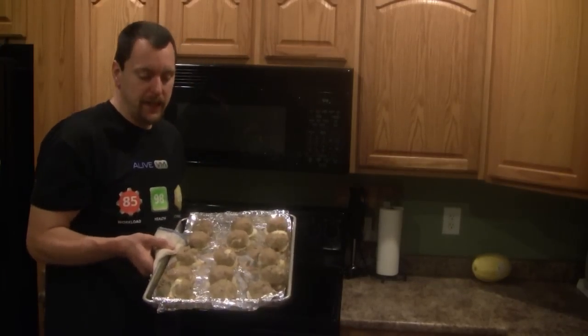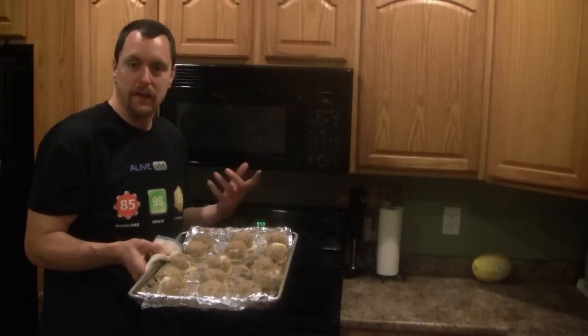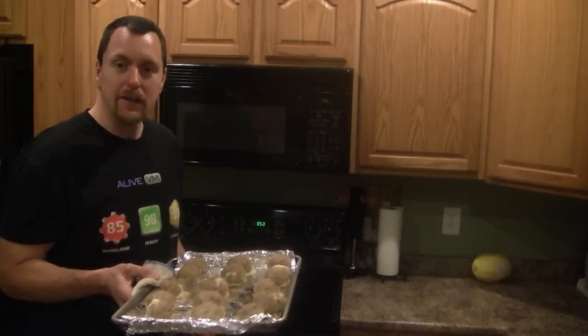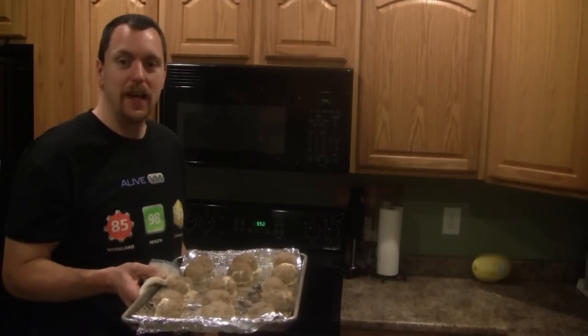As you can tell, some of them leaked, but most of them held in their cream cheese and their cheese mixture. Looking good. I'll talk to you guys later. Thank you guys for watching. Have a great weekend. Bye.